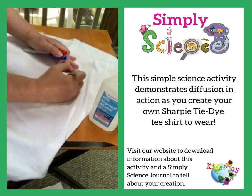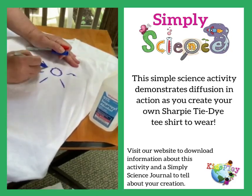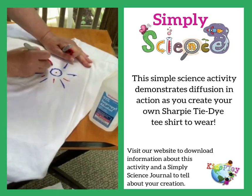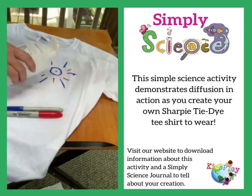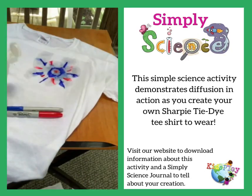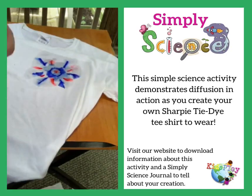Then start making some designs. I'm going to use red and blue Sharpies today because I like to wear my t-shirt on the 4th of July. Add a few drops of rubbing alcohol to your design. The alcohol spreads out or diffuses, taking the ink with it and creating a design.